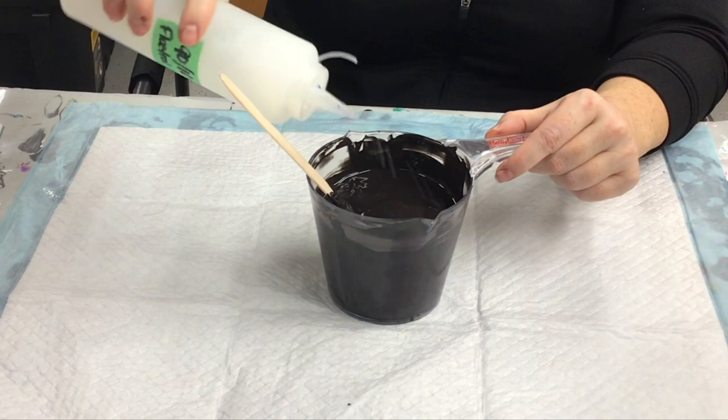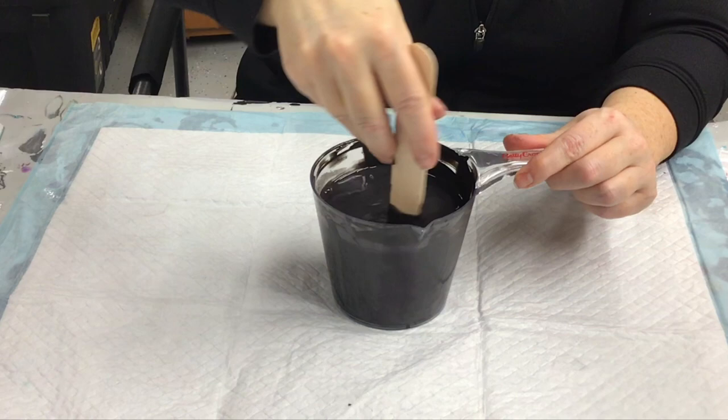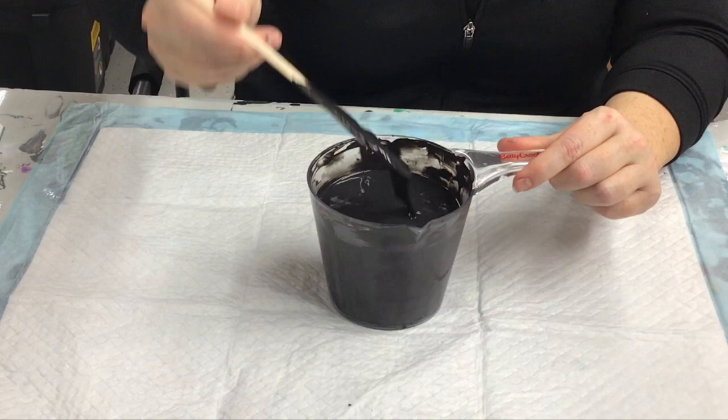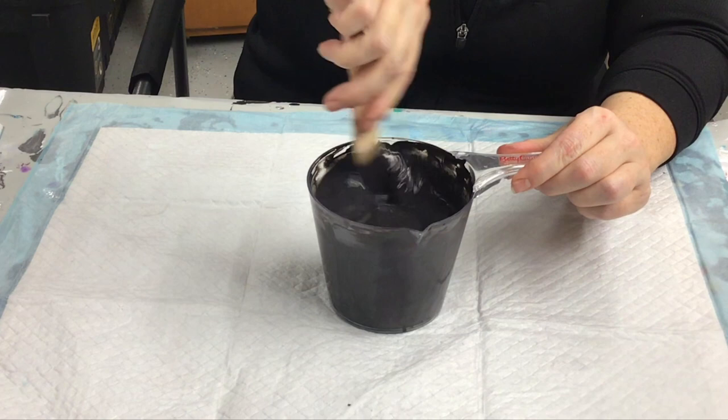I had to take the cap off of my floetrol-water mixture, which is mostly water — I just use cheap bottled water. You've got to be careful when the water's on top: if you start swooshing it around too fast it just goes right off the side. Especially when it starts getting full like this.